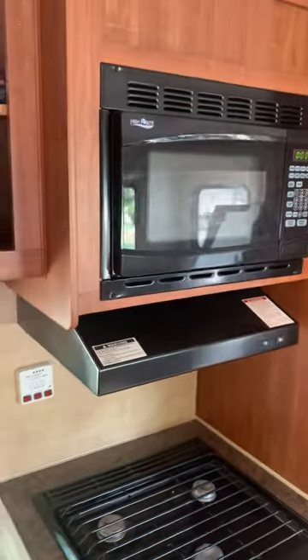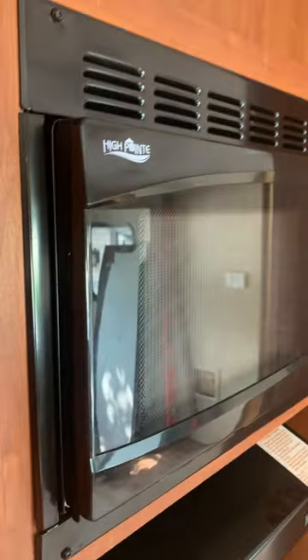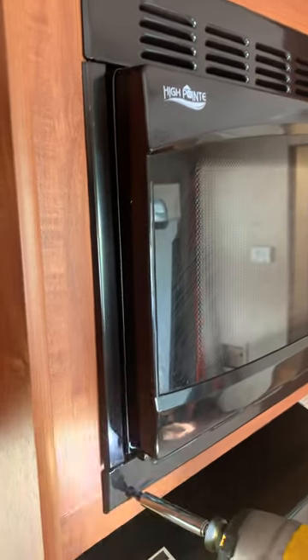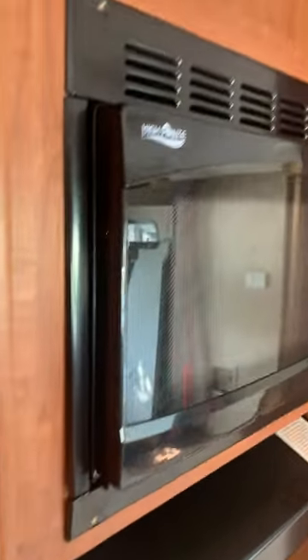Alright, going to remove this microwave today and see if we can figure out what's going on. Maybe I can create some sort of little cubby right there. We're gonna take four screws out, start pulling it out and see what we can figure out. One-handed here, but hopefully I'll be able to use a little basket or something up there.